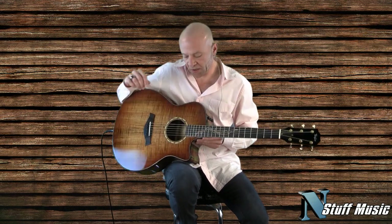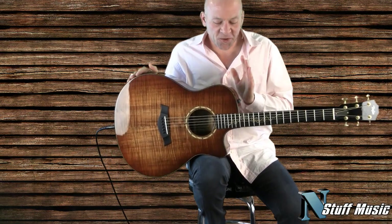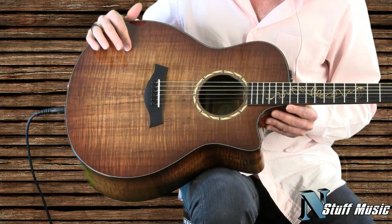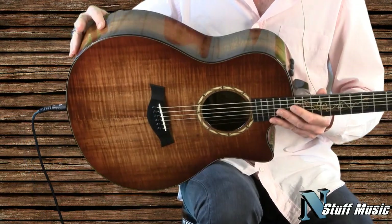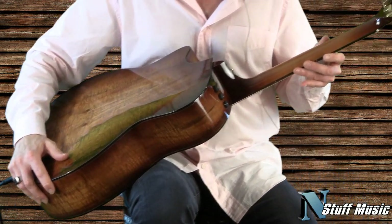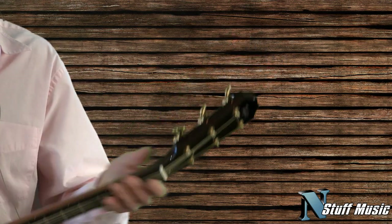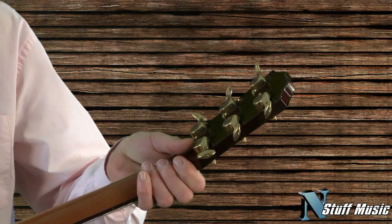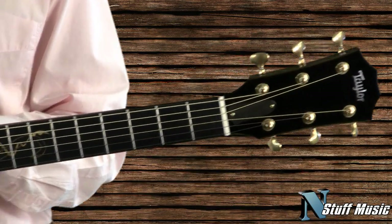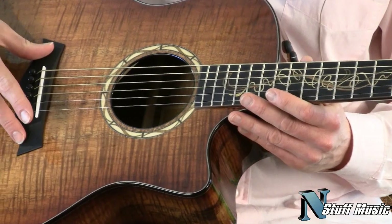Let me go through the features with you. According to Taylor, they just couldn't resist building a guitar completely from Koa wood. So the top is made of Koa, the sides, the back, and the neck is also made from Koa. It has gold-plated Goto 510 tuning gears, gold-plated straps, Taylor's acclaimed Expression System for amplifying it, and an ebony bridge.